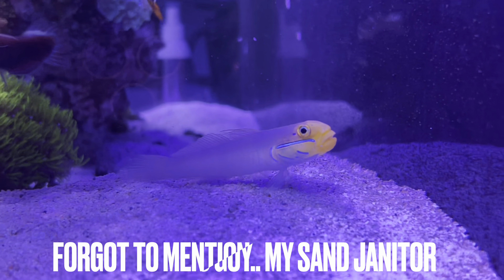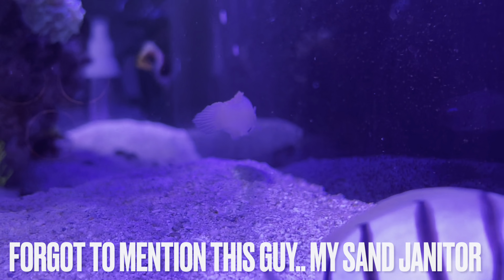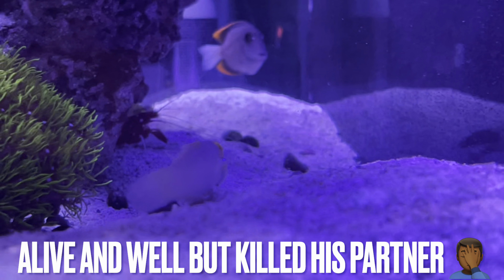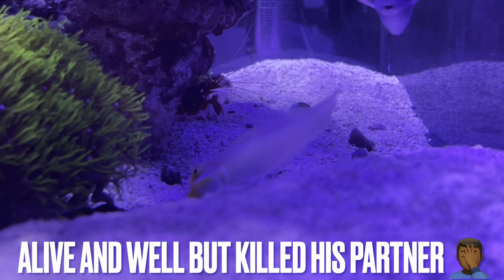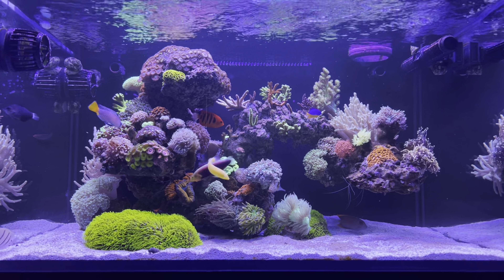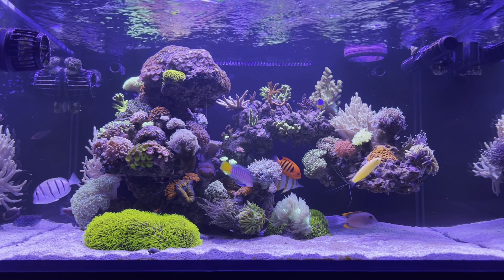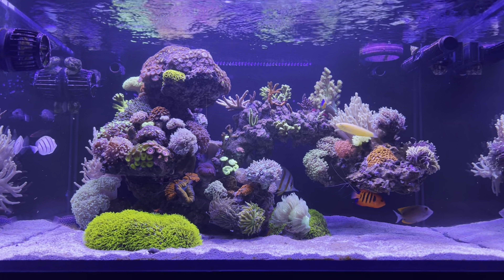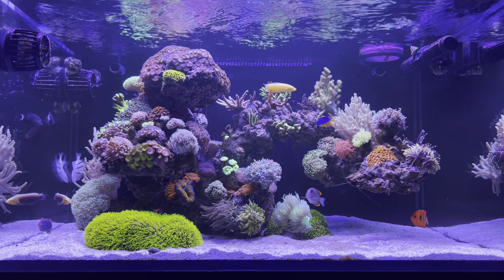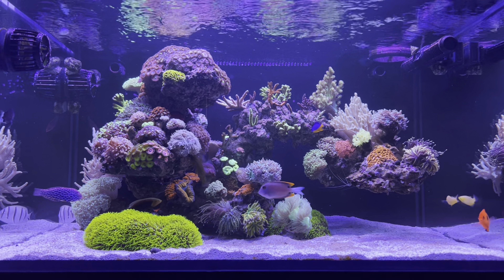This is probably one of the first systems I've had that hasn't had some kind of mass wipeout event, and I'm going to attribute that to some of the extra steps I took with the observation tank at the beginning stages and running a well-sized UV sterilizer. I mean, I know a lot of people have questions and concerns about UV sterilizers, but for me, I feel like the benefits for fish health definitely worked in my case — or I just got extremely lucky and I'm just giving the UV the credit. We'll see.